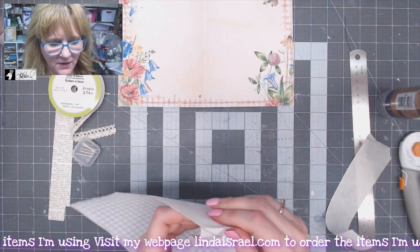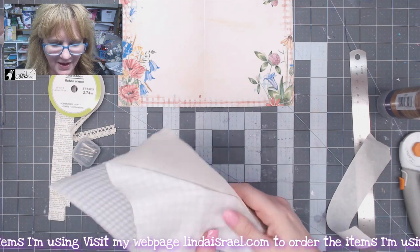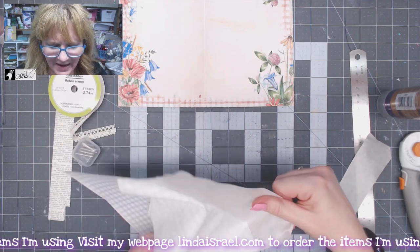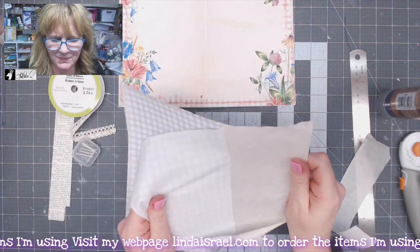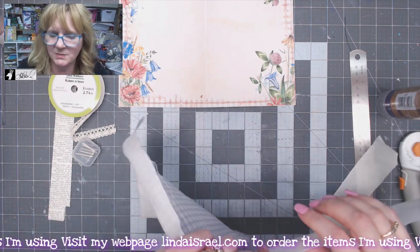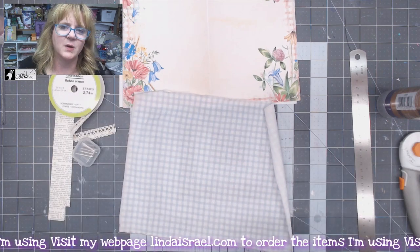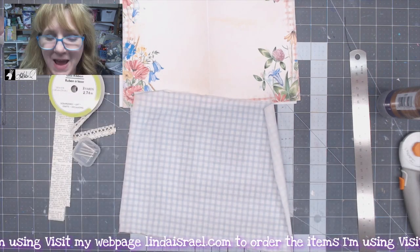I'm just going to peel this off. It's not reusable, and I don't really like the way this tape stuff works. It tends to make the paper curl sometimes when it's printing, but there's another brand that I like a little bit better, so I'm using up what I already had.